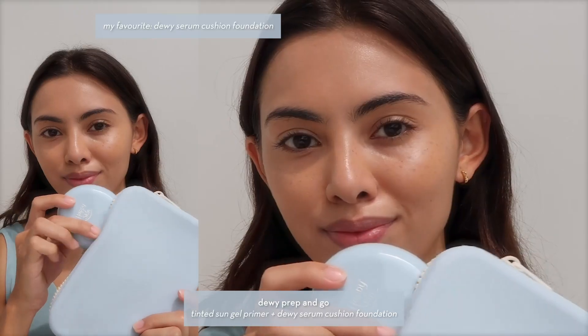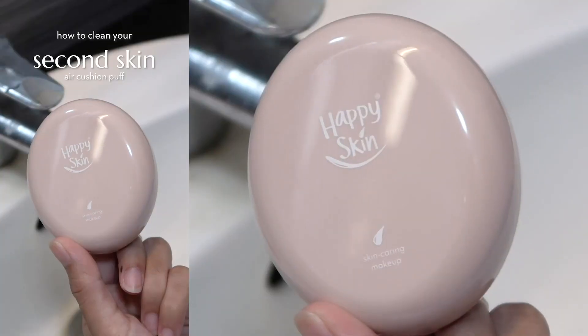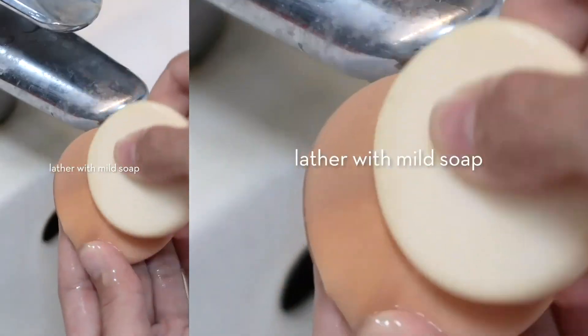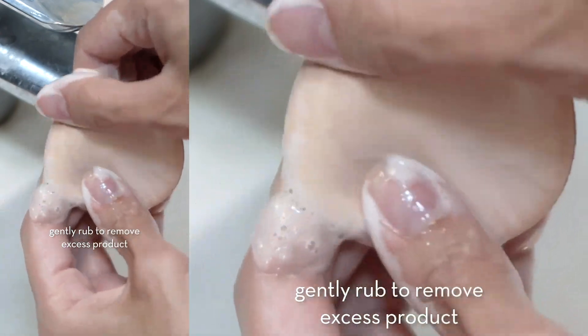Both are really good lightweight skin bases, but if I had to choose one, I prefer the dewy one just because I love anything that gives you a glowing skin base. And here's a really quick video to show you how you can clean your air cushion puff to keep it hygienic and very clean.